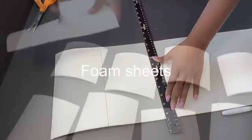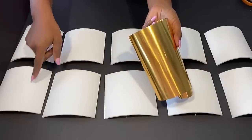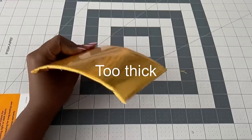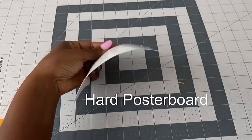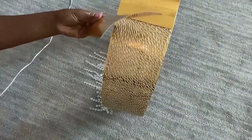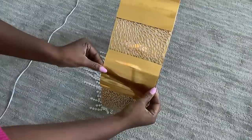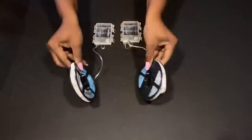For the decorative squares that are on top, I decided to go with foam sheets that I cut to size and I'll be covering them with gold reflective paper. This didn't turn out too well — it's kind of thick — so I had to switch it up for hard poster boards. I had to bend them just a bit to give them some kind of curve and then attach them with a hot glue gun.